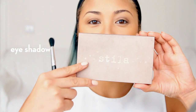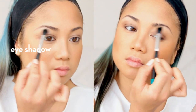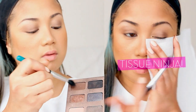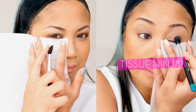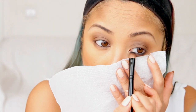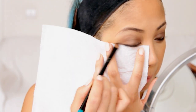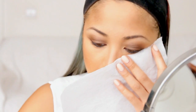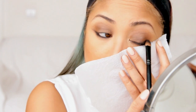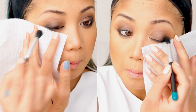Then my handy dandy Stila Natural Eyeshadow Palette. I'm using Bare Eyeshadow on my brow bones to highlight with a MAC 224 brush, then Sandstone Eyeshadow with the same brush along my eyelid and my bottom lash line. This tissue ninja technique is really important because it catches the fallout of the eyeshadow. To create that really dark effect around my eyes, I'm using Ebony Eyeshadow with an eyeshadow brush, patting it on to really get it dark and then softening it with the blending brush to create that smoky effect.